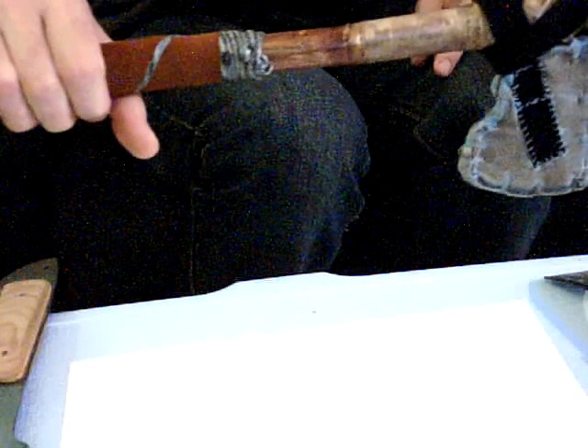Watching your guys' videos and seeing the stuff you use and carry, I thought this style made sense. I should have done all leather and maybe sinew for the handle wrap to make it look more authentic — but it works, and it's my bushcraft tomahawk.